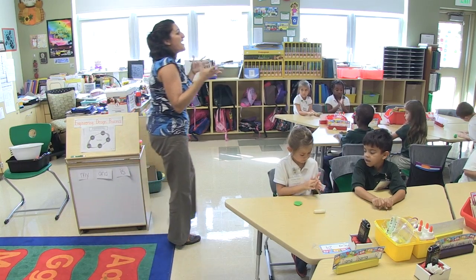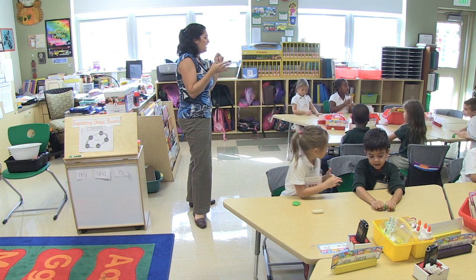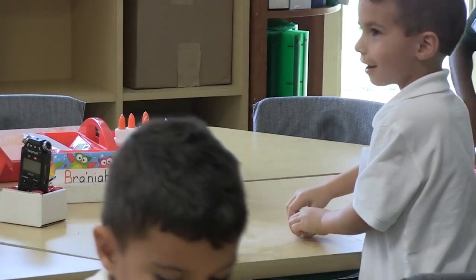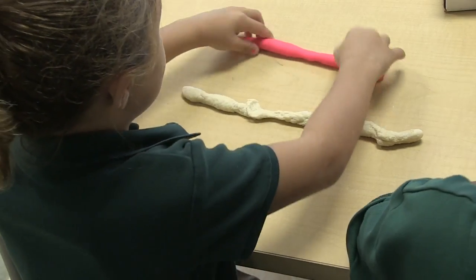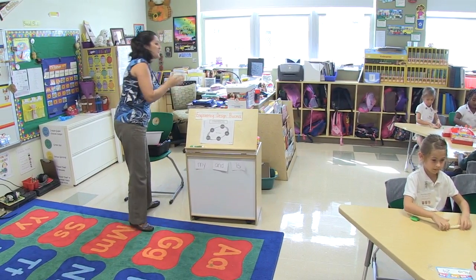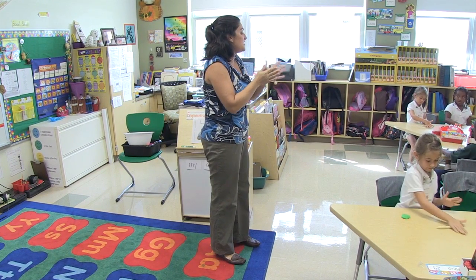Could we make something? Is there something we could make? I see JD making something right now. What are you making, JD? A long hot dog. Like a snake? Could that be a test that we do — a snake test? When you do your snake test, make a snake with the good Play-Doh and make a snake with the bad Play-Doh, and let's see what the difference is.